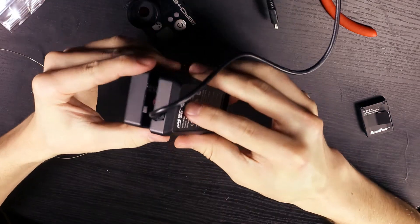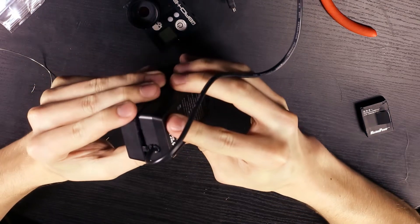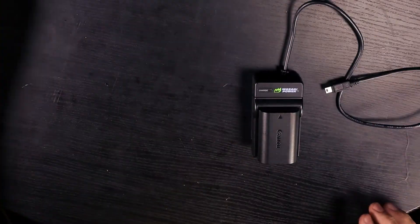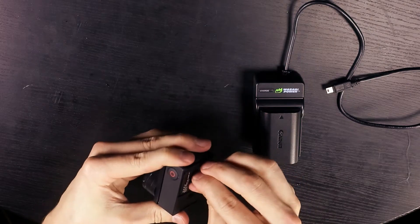Now put everything back together. It may take a few tries because the buck converter has to fit in there just right. Put your screws back in and you're good to go. Keep in mind that you'll have to have the GoPro battery installed for this to work.